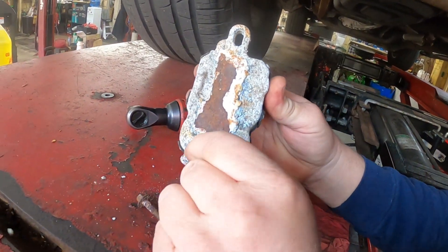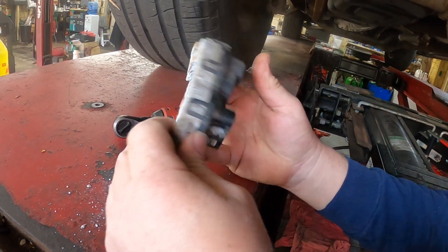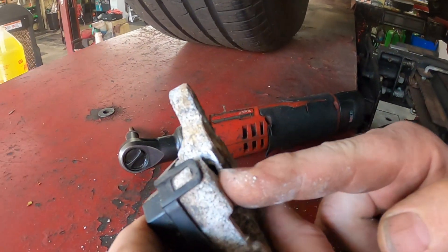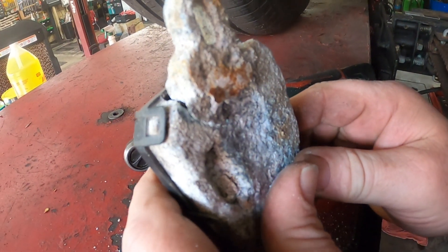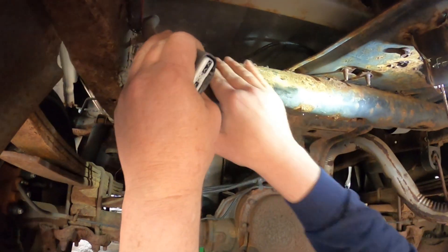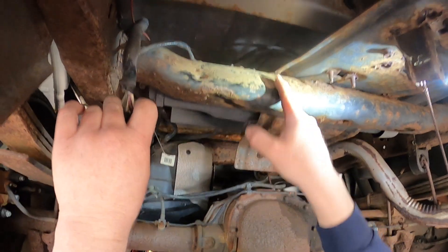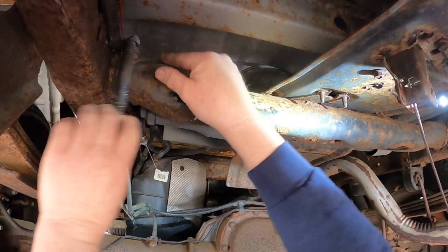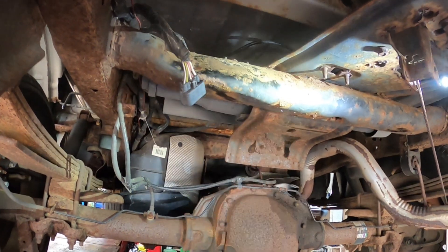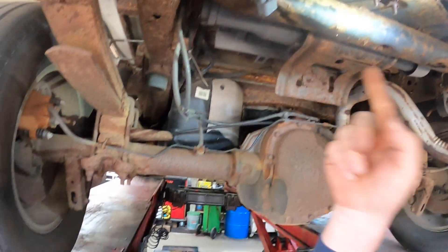Alrighty — and you can see all that corrosion that has pushed up on this fuel pump control module and actually split it open right there, so water's been getting in it. Now what we're going to do is get in here and clean this frame up — it really doesn't look that bad, but we're going to get in here with a piece of sandpaper. We've got some Rust-Oleum spray paint and we'll paint this up, because I don't have the Ford protector, so we'll get in here and clean this up.